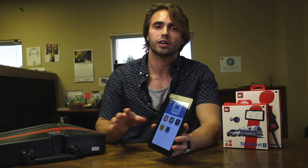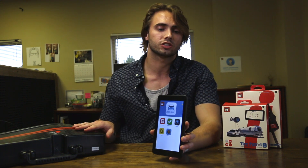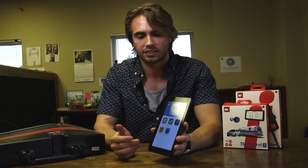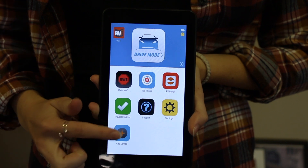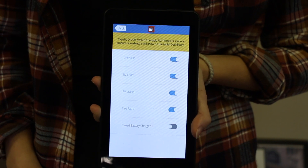The first thing that you're going to need to do in order to pair the device is to turn it on on the tablet, or add the device, as we would say, under the Add Device app here on your dashboard. So you'll click on that and then whichever product you want to add.